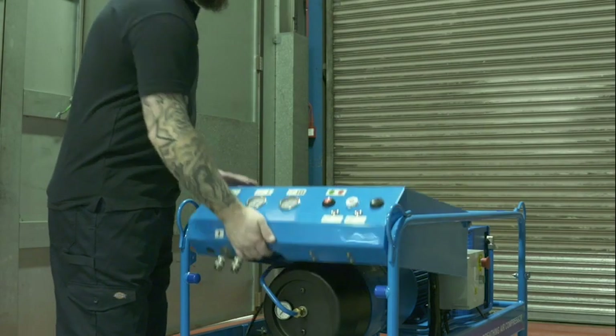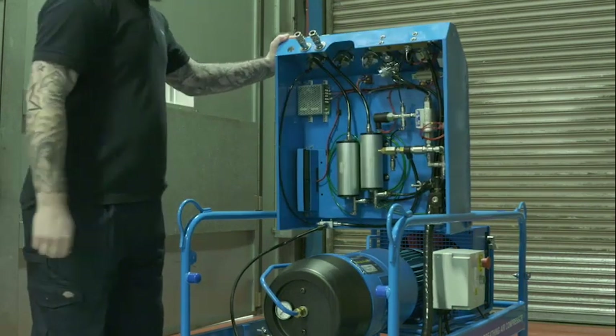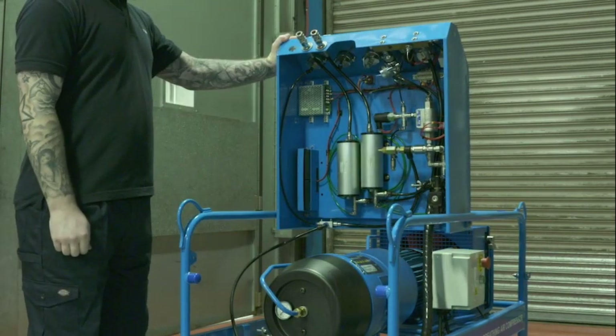Each outlet also incorporates inhalation reservoirs. These ensure that the compressor is able to meet the peak demand in flow rate during the inhalation breath.